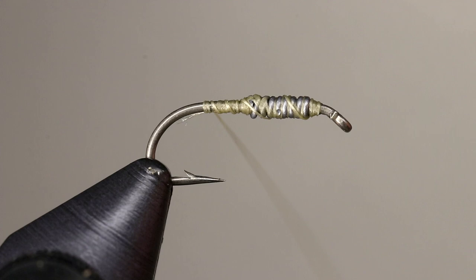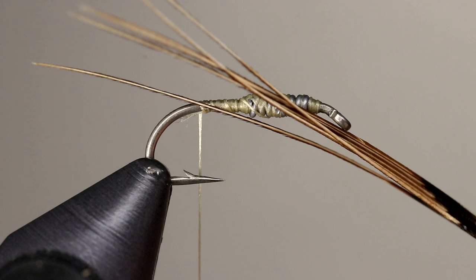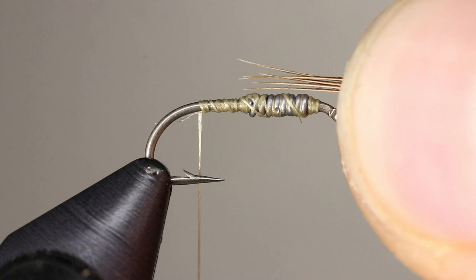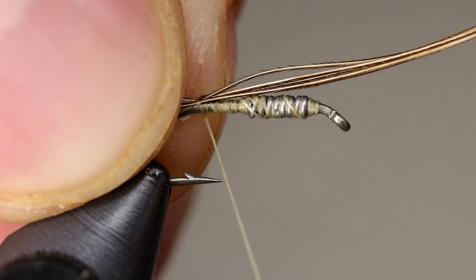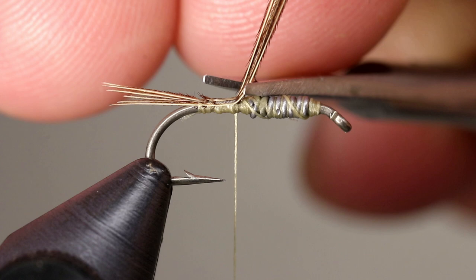The traditional hare's ear uses rabbit fur to create the tail, but replacing this with pheasant gives a more insect-like profile to the fly. Remove six to eight pheasant tail fibers and measure them about one half the shank, then transfer them to your other hand and place a few wraps to secure them. Cut the fibers so they butt up against the lead wire and cover the ends with thread.